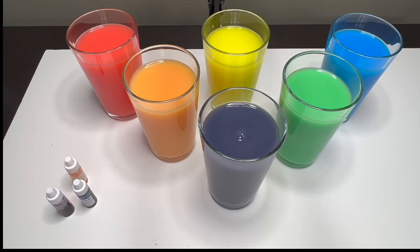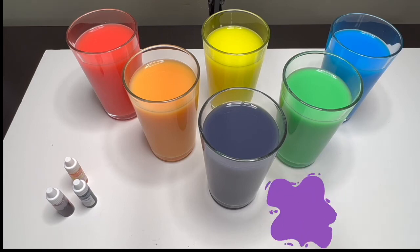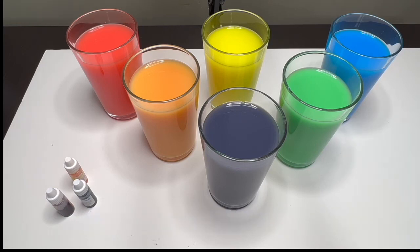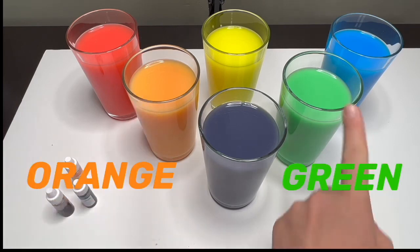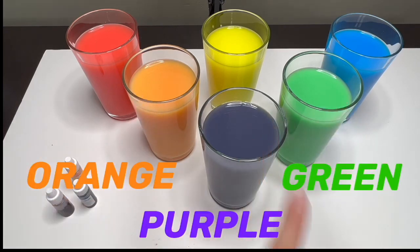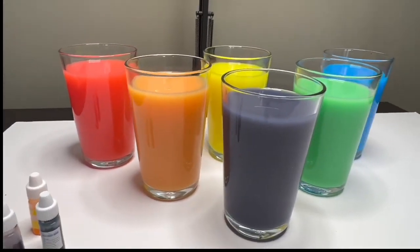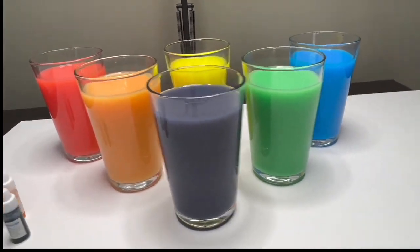Mixing red and blue made the color purple! These three new colors that we made are called secondary colors, because they were made by the primary colors red, yellow, and blue. So orange, green, and purple are called the secondary colors. Look at that, they are so bright!